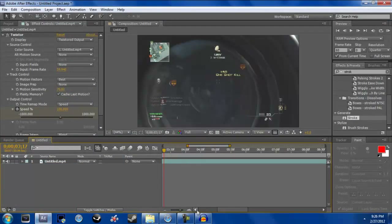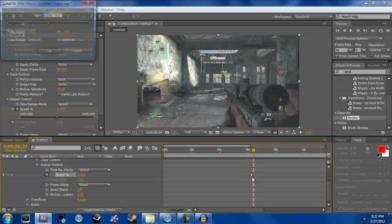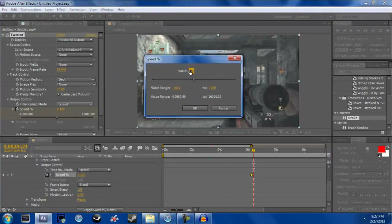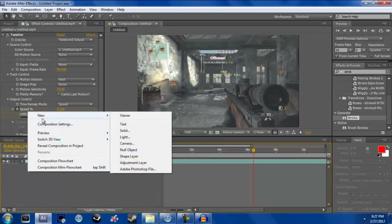Start out with your clip. Make sure your clip is Twixtored — mine is, it's right here. The Twixtor value is very, very slow: 0.01. That's what my Twixtor value is so it's very slow. From there you want to go to New Solid — right-click, New Solid.